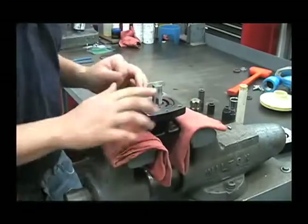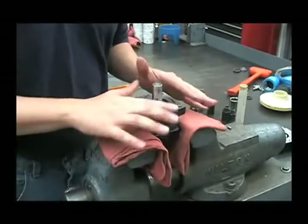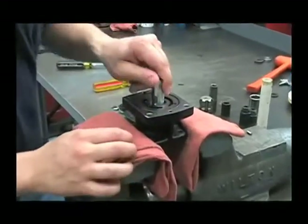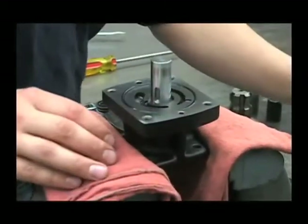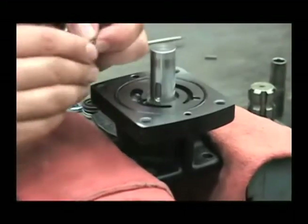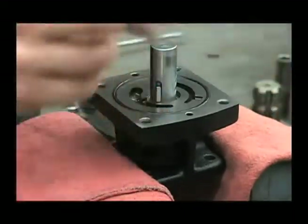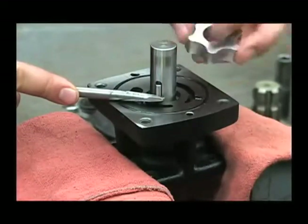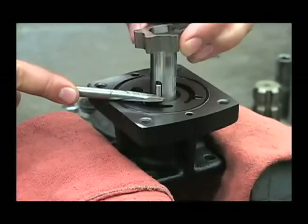Now the first thing we'll want to do is make sure that this area is nice and clean with no debris on it, and we'll reinstall the G-Rotor. The easiest way to do that is to take your pin first, and you may need to hold that in with a screwdriver and put on the inner portion of the G-Rotor.